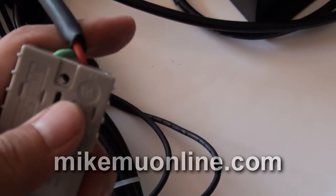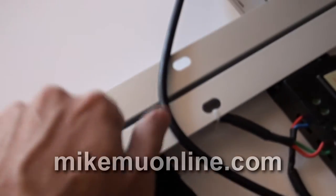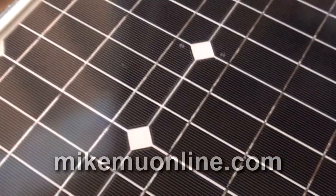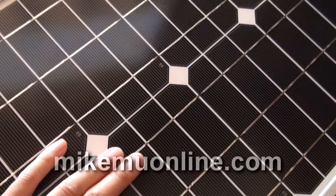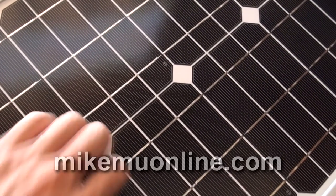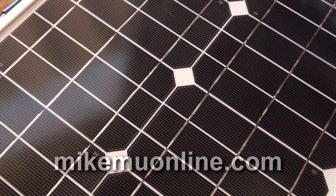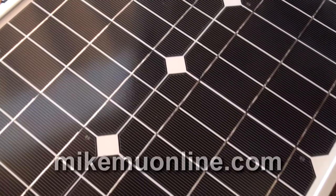That would include sealing this up better, maybe with some weather seal. But overall this is very sturdy. The frame is aluminum, just like I said before, and it packs up real nicely — it closes right up. As you can see, these are monocrystalline solar panels, which are really high efficiency solar panels in the kit. So I can just take this out, set it up in a couple of minutes, plug in my AGM battery, and be charging it right up. 60 watts of power.